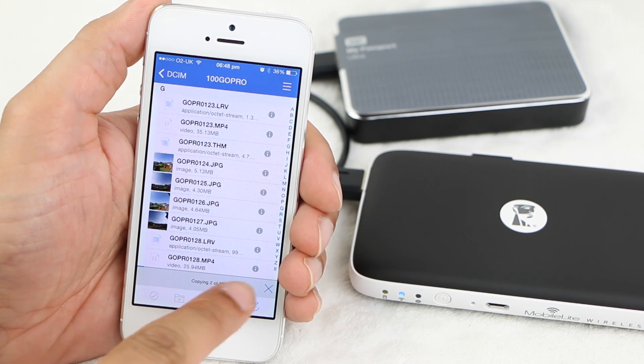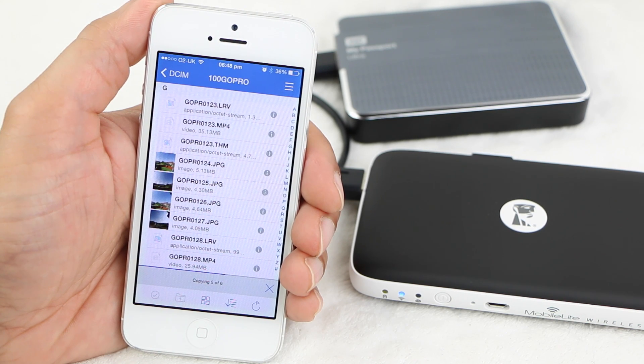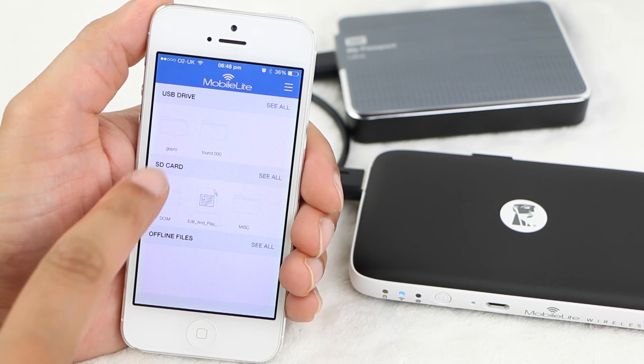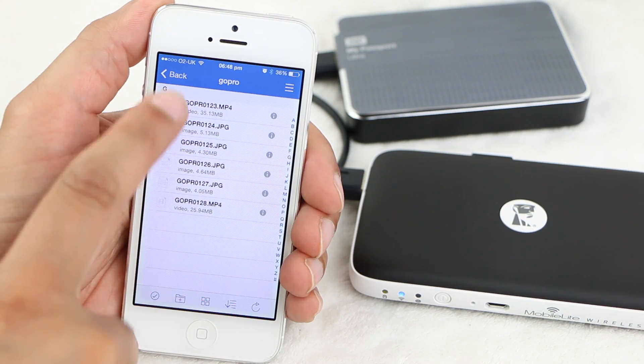A bar at the bottom indicates the copy progress. And that's all there is to it. I can now head back to the main menu, and we'll see the folder we just created holding the files we just copied across.